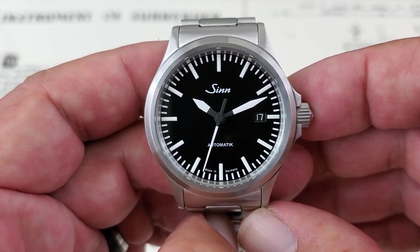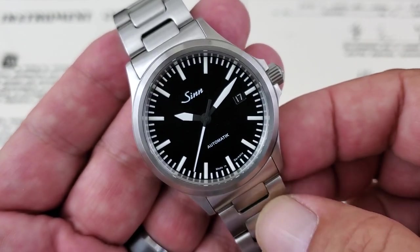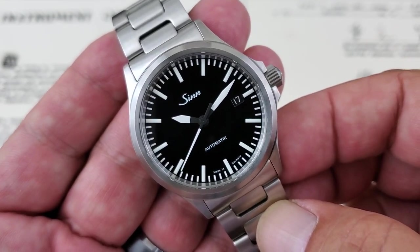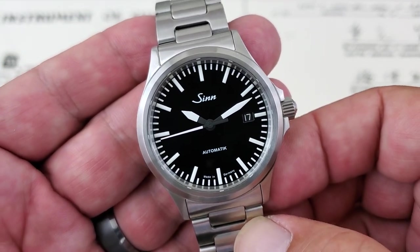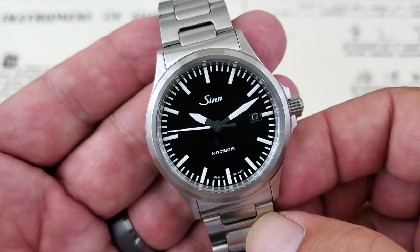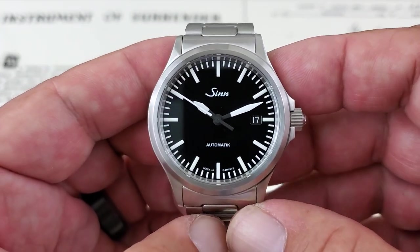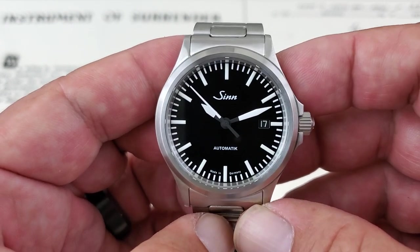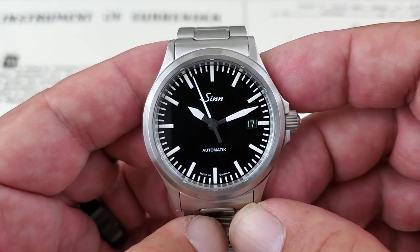The smooth sweep of the second hand is provided by the Selita SW200 — a really great high-beat movement. It's a 26-jewel movement that beats at 28,800 vibrations per hour and has approximately a 40-hour power reserve. It's a very well-used movement that we're going to see more and more in entry-level luxury brands as the ETA 2824 goes its own way with the Swatch Group.